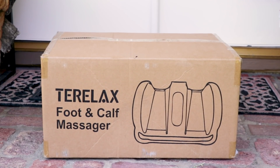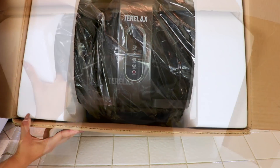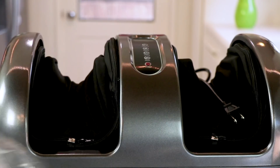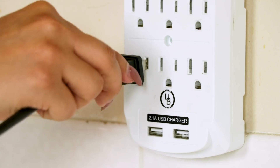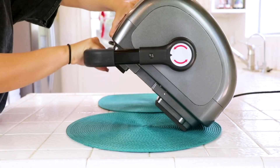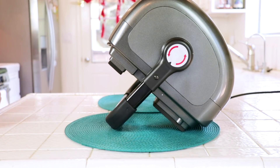The Terralax massager arrived at my door and when I opened the box, this is what it had inside. It was packed really well for transit so nothing would get damaged during shipping, which I really liked. There was nothing to assemble at all — it came with a how-to-use manual. The cord is really quality, heavy duty, and fits in any normal household outlet. It has a great high-quality handle that you can put in different positions depending on how you want your foot or calf massager to sit when you're using it.